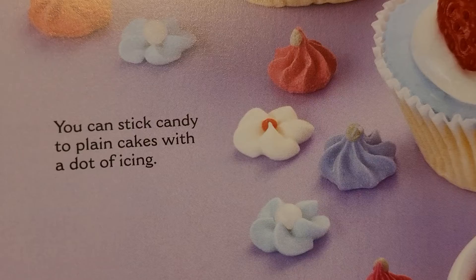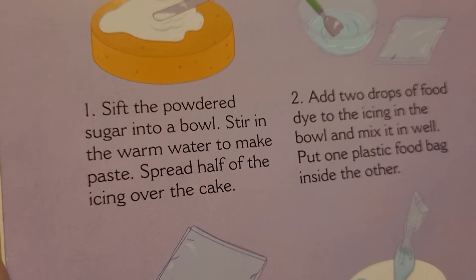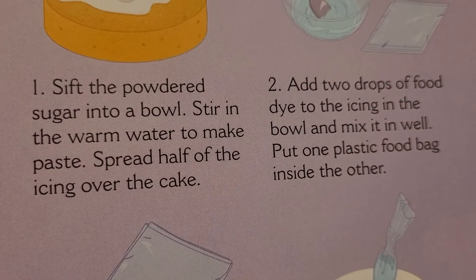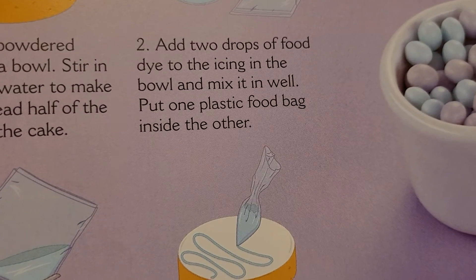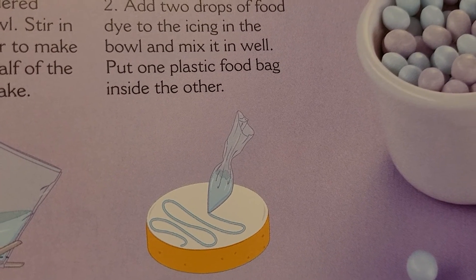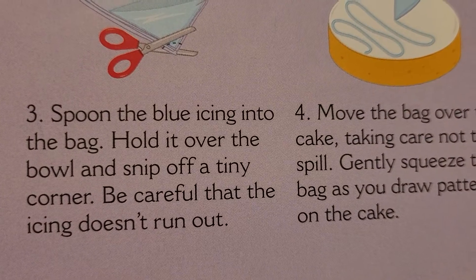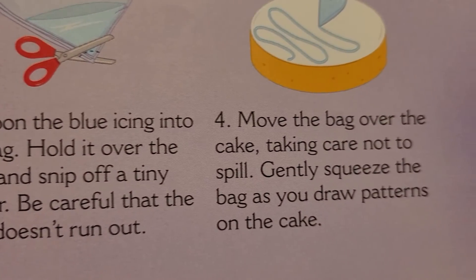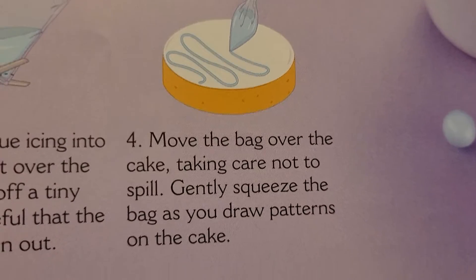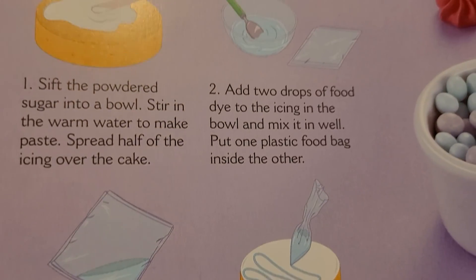You can stick candy to plain cakes with a dot of icing. Use a blunt knife to spread on the icing. Sift the powdered sugar into a bowl, stir in the warm water to make a paste, and spread half the icing over the cake. Add two drops of food dye to the icing in the bowl and mix it in well. Put one plastic food bag inside the other. Spoon the blue icing into the bag, hold it over the bowl, and snip off a tiny corner. Be careful that the icing doesn't run out. Move the bag over the cake and gently squeeze the bag as you draw patterns on the cake. I'm sure they're going to be yummy whatever you make. That's all. Thank you.